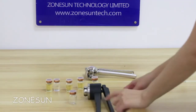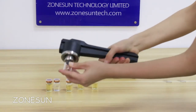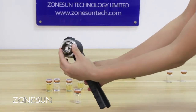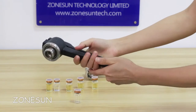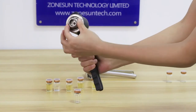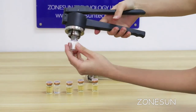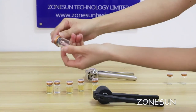When you receive the manual tool, it may face a problem like this. You can do this to fix it — it requires you to adjust the wrapper head. First, press the tool, then rotate the head anti-clockwise. Now you can adjust it and it is perfect.